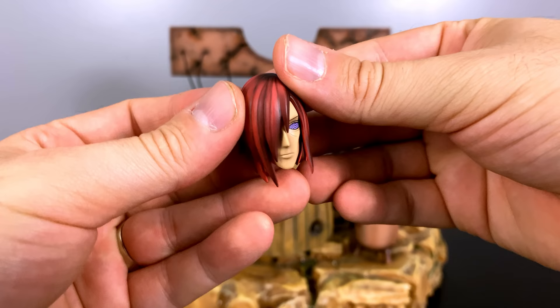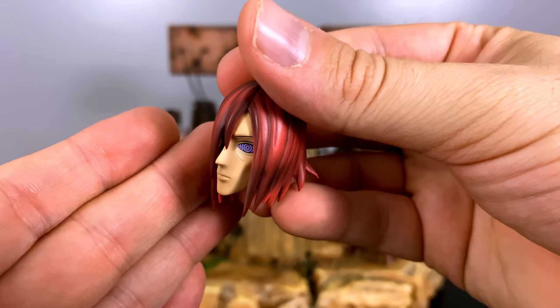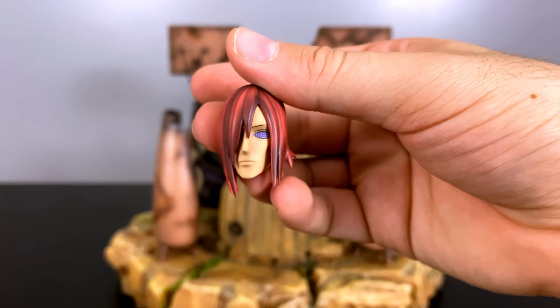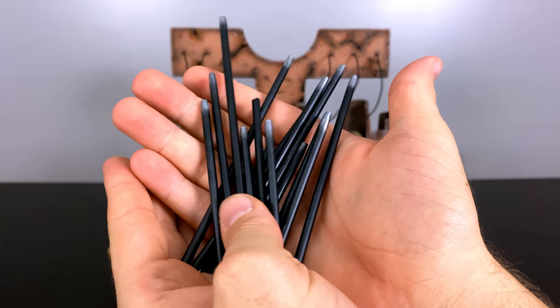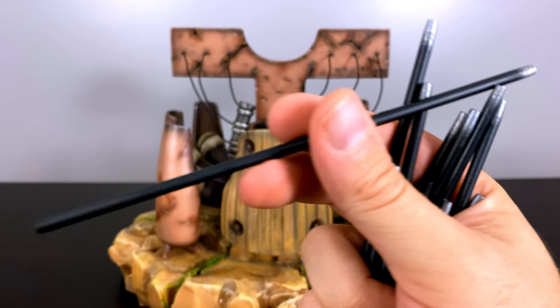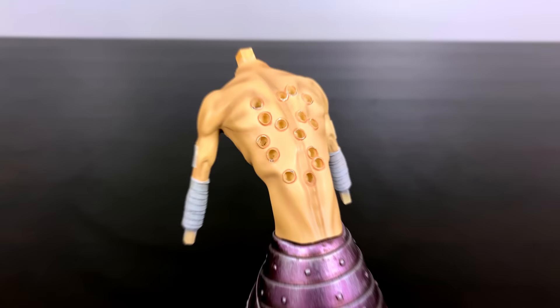The head was sculpted separately and there's no secure magnet to attach it to the body, but they did a fantastic job — the hair shading looks great, his eyes and skin tone all look spot on. Here we have all the chakra rods; they are of different sizes — really long ones and some short ones — and I love that they offered a different range. Each rod has a silver pointed end that allows you to stick it into the holes in the back. The holes are all different sizes so you have to play around to figure out which one goes where.